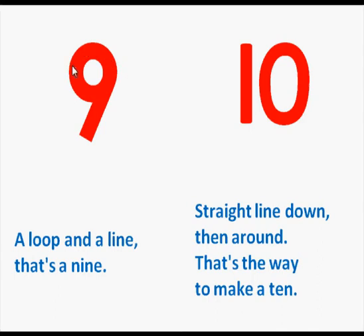A loop and a line. That's a 9. Straight line down then around. That's the way to make a 10.